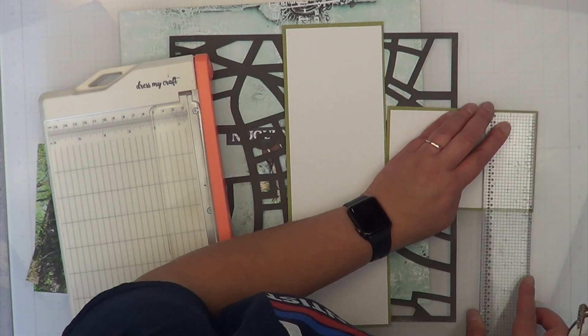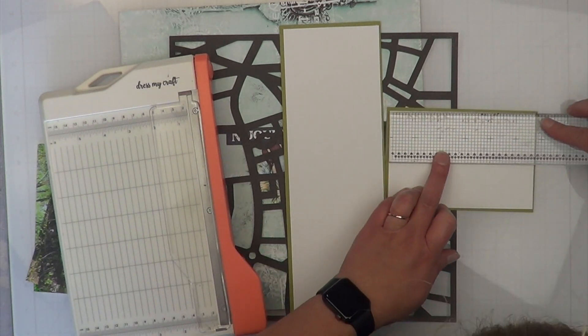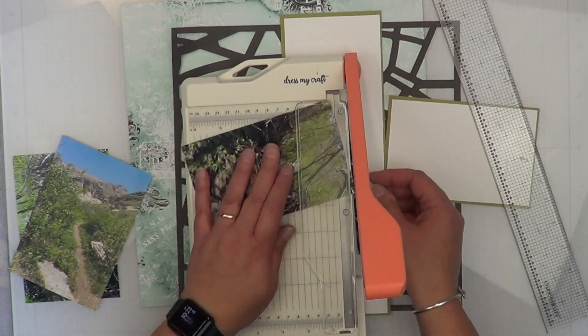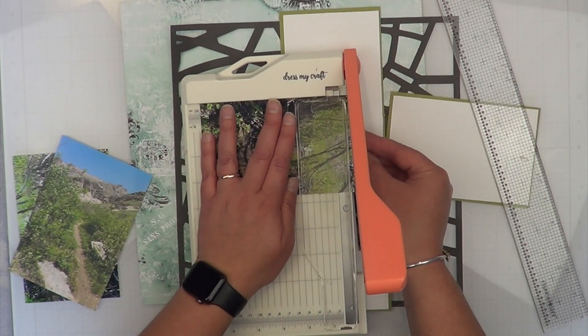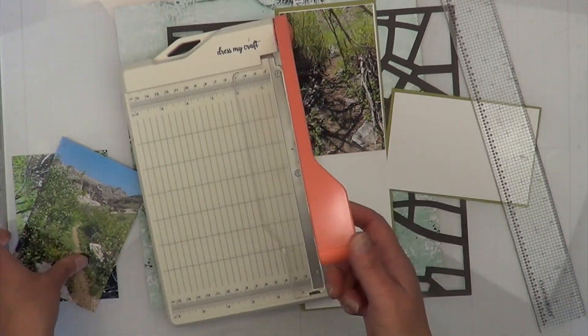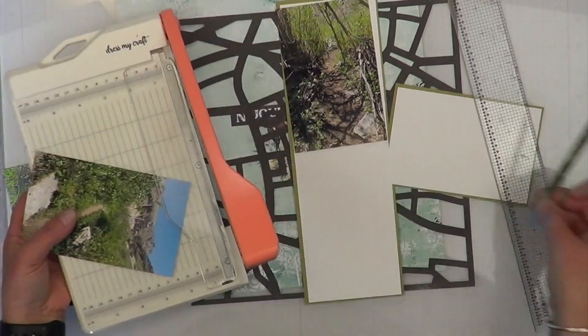I felt like the photos got lost on the green card stock, so I went ahead and added a little bit of white. The white is going to be a teeny tiny itty bitty little border — sometimes I don't even know why I bother, but I am going to do that.